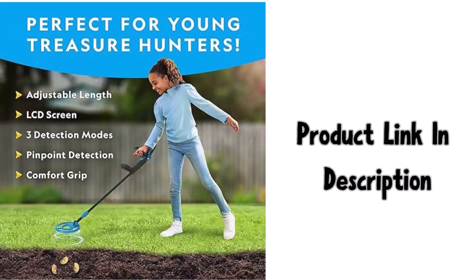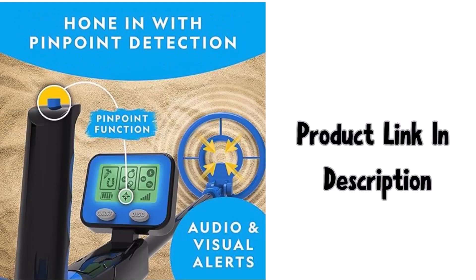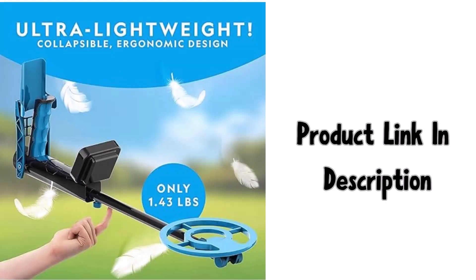The comfort grip makes it easy for all treasure hunters to use. At just 1.4 pounds, kids can carry it all day. The pinpoint function allows for precise detection — this metal detector stands apart thanks to its innovative pinpoint function.